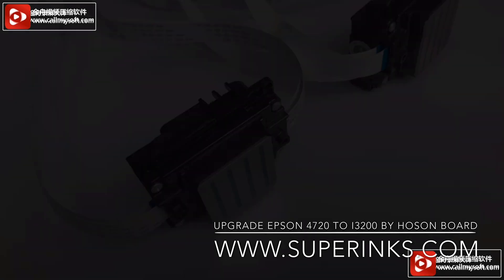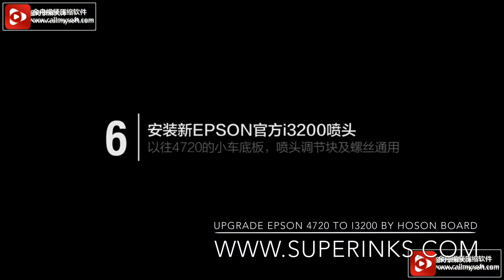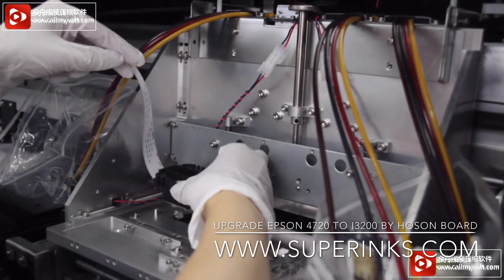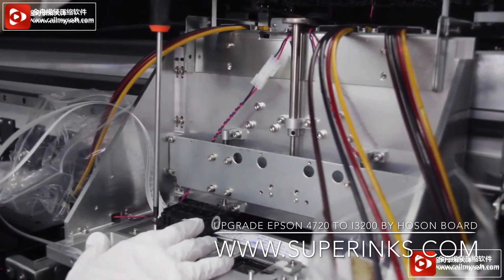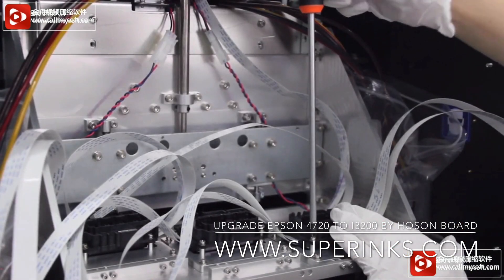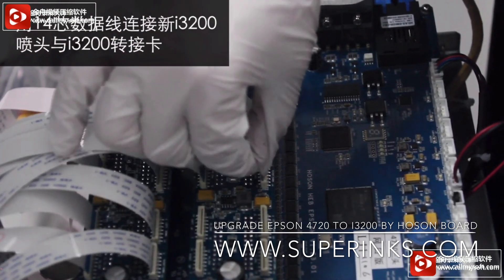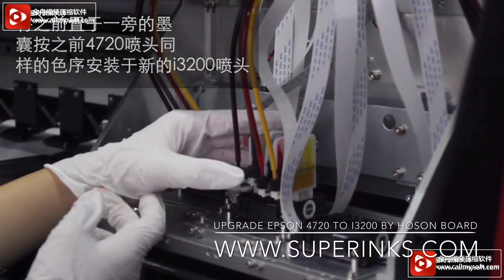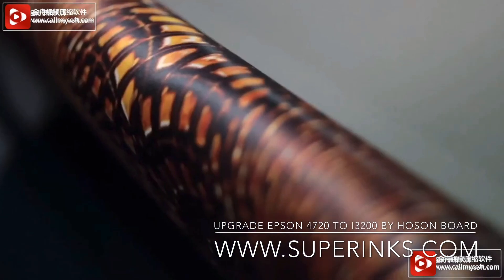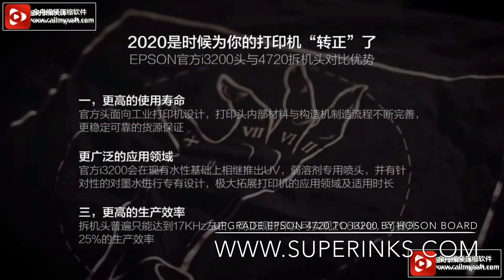The left side is the old one, and the right side is the I3200 new one. One Hanson adapter board can support two print heads — two I3200 print heads. Now we install the new print heads. Connect the full data belt, connect the damper, and make sure the order is correct. We have successfully upgraded.